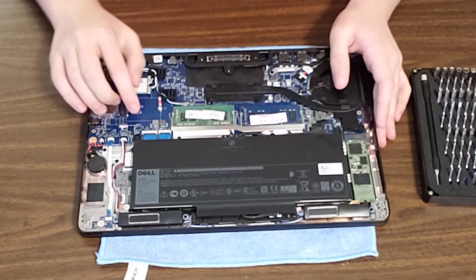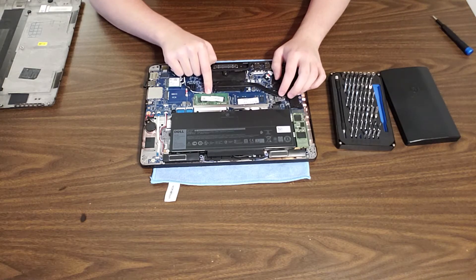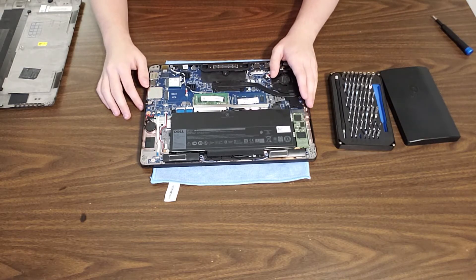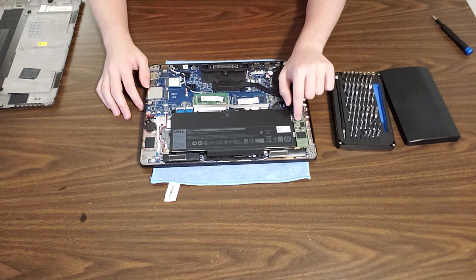Here we have your two DIMM slots — I believe this is DIMM A and this is DIMM B. And here we have our solid state drive, which I will be showing you guys how to upgrade in just a second.